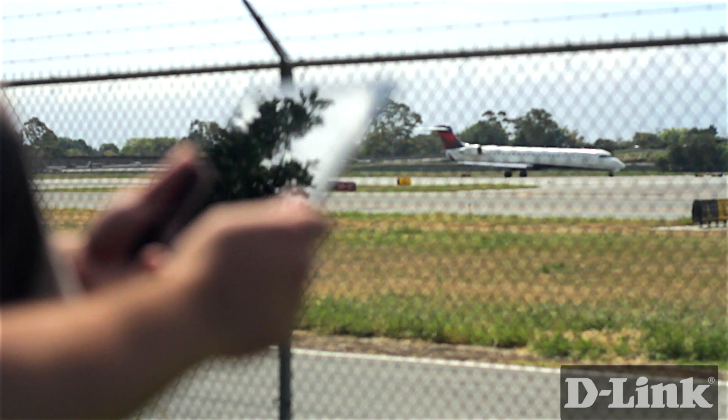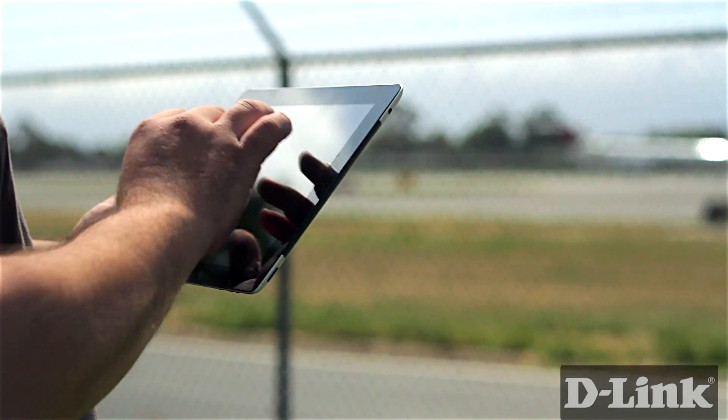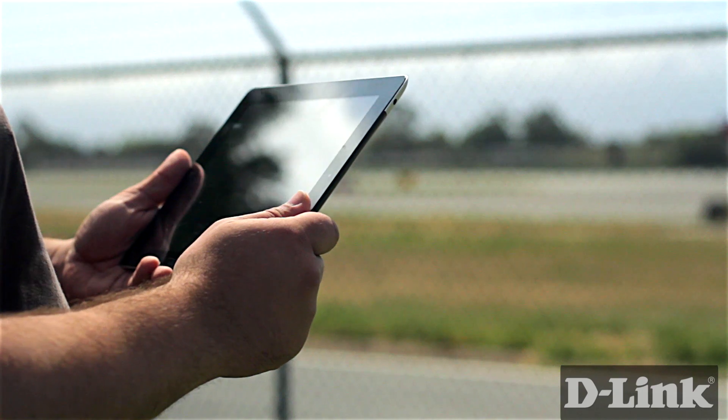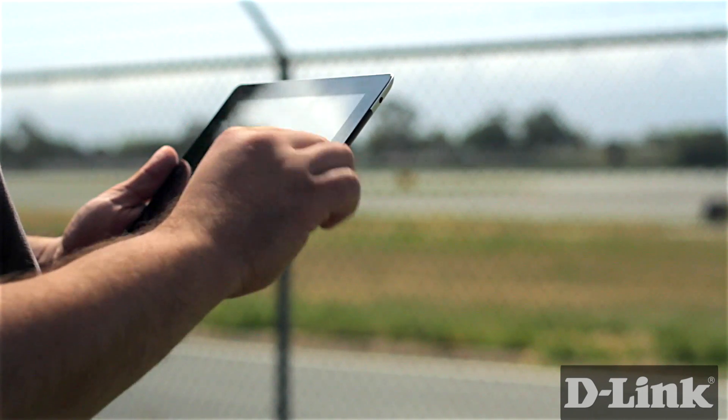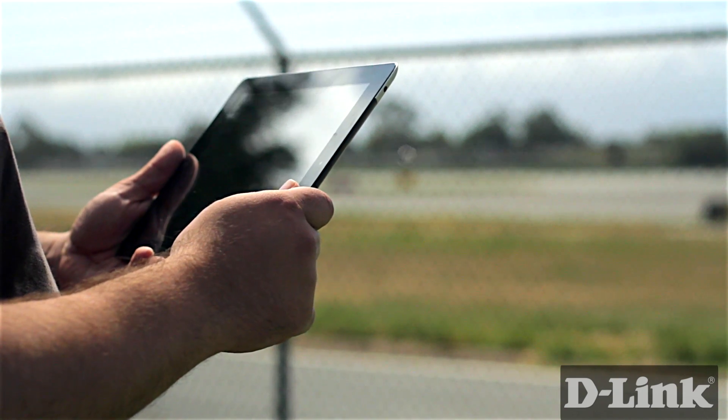Now there's no more guessing what's going on at your house when you're away at work or on vacation. Now it's easy to see and hear what's happening at your home in real time without being tied to a computer. With My D-Link Plus on the iPad, it's just you and the things that matter most.